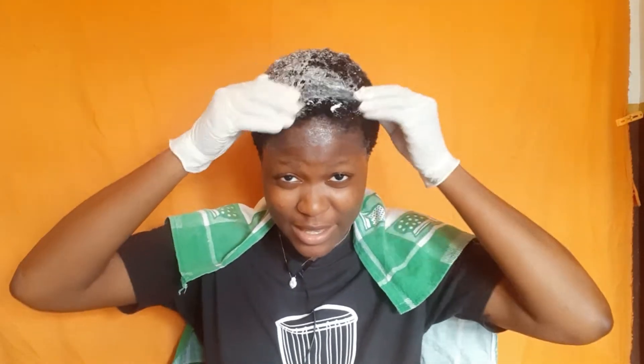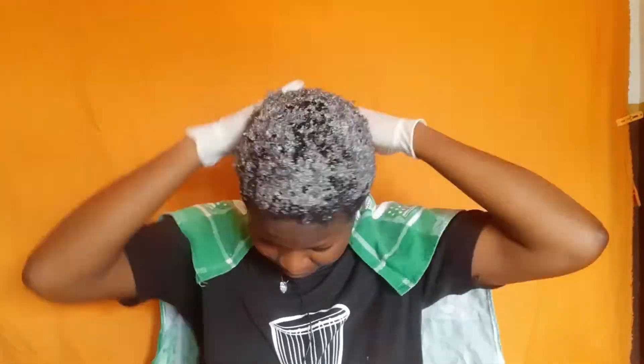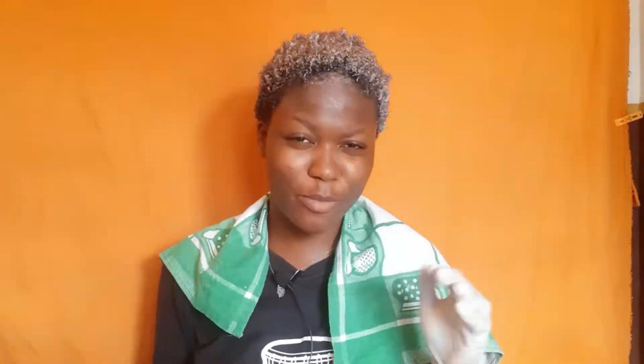I think the brush was going to delay me because it's 40 volume and it processes really fast, so I used my hands. I applied it to just the ends of my hair first, because 40 volume processes really fast. I didn't go directly to my roots because the scalp has so much heat that it'll process faster than the ends, meaning you'd end up with lighter roots and darker ends — and that's not the goal.